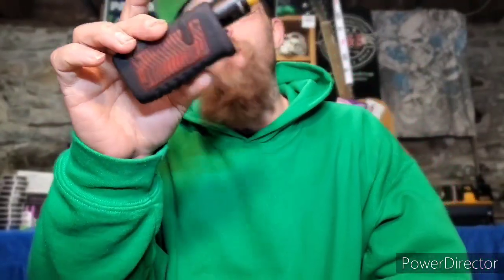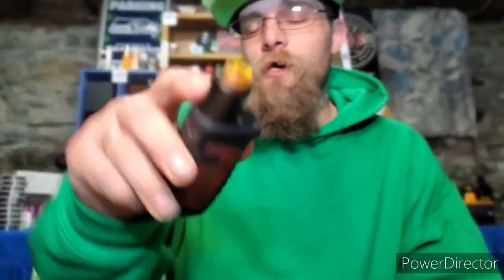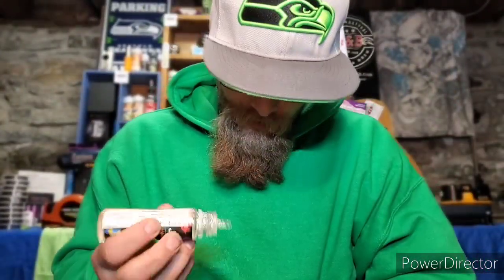Big shout out to CM, a very big channel subscriber to the TRV crew and to this channel, for sending me the Jackaroo which we are vaping on today. We also got the Drop sitting on top of there. But what we're going to do right now is give it a good old drip drip drip.